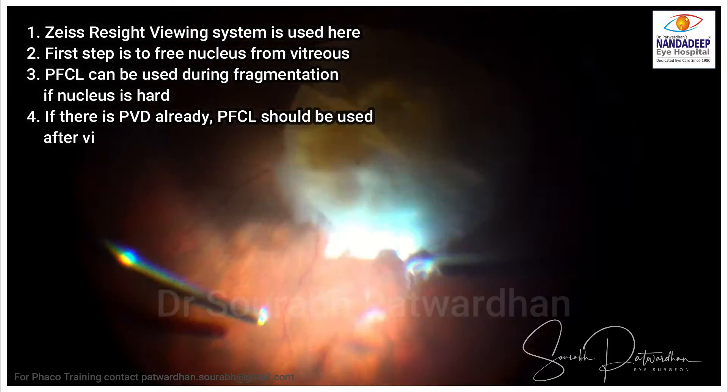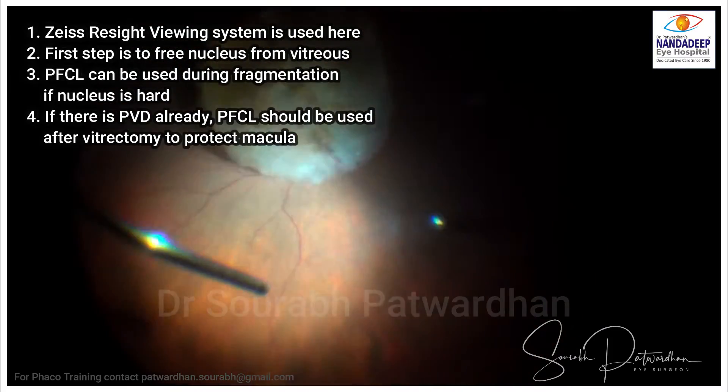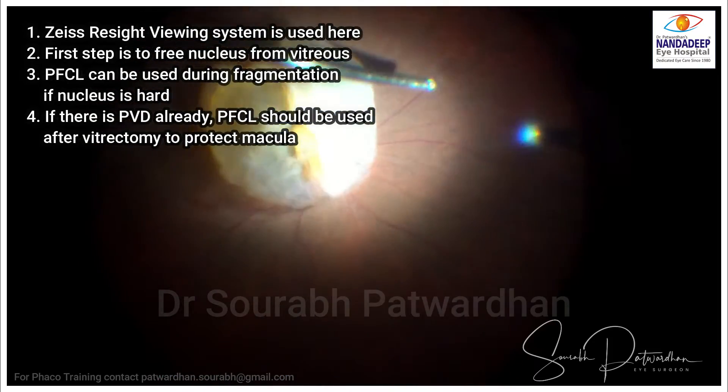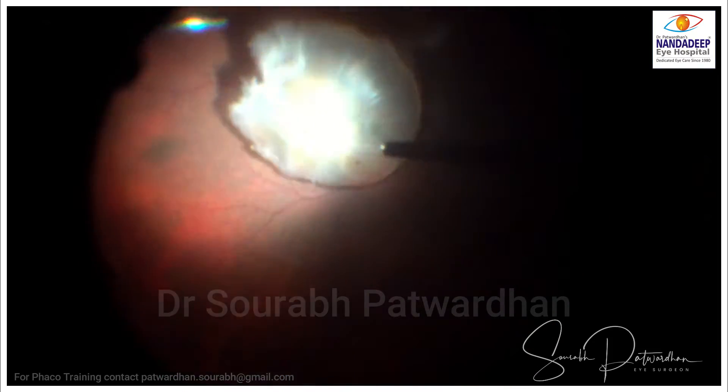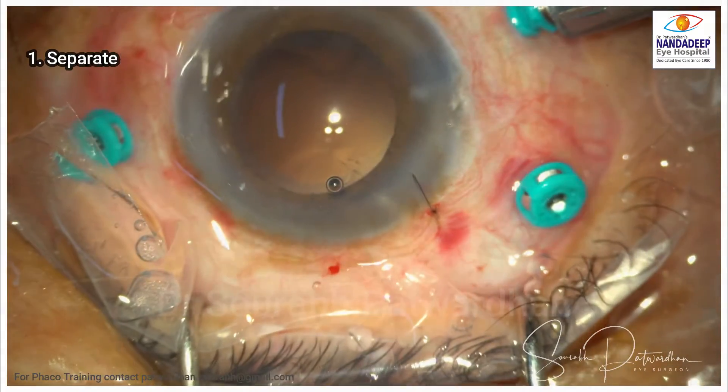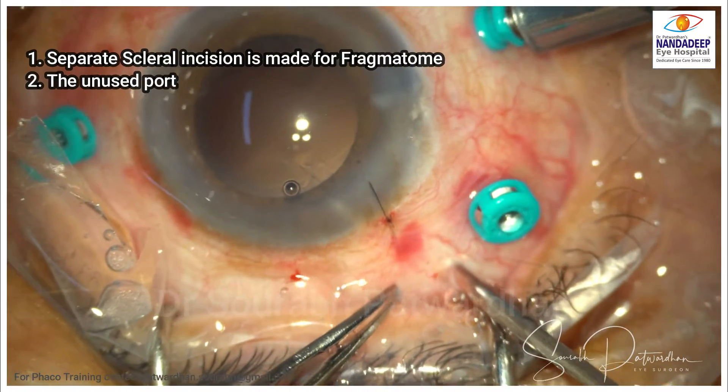The Zeiss Resight Viewing System is used here. The first step is to free the nucleus from the vitreous. If PVD is present, we can use PFCL to safeguard the macula. Whenever there is a harder-grade cataract, I always use PFCL.